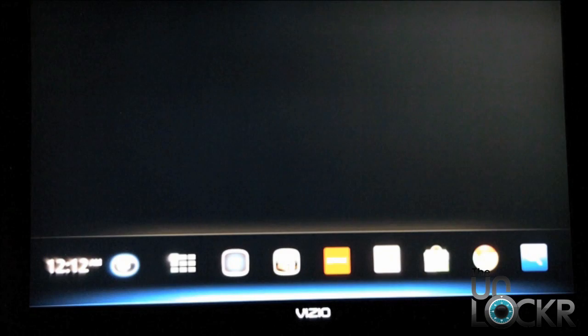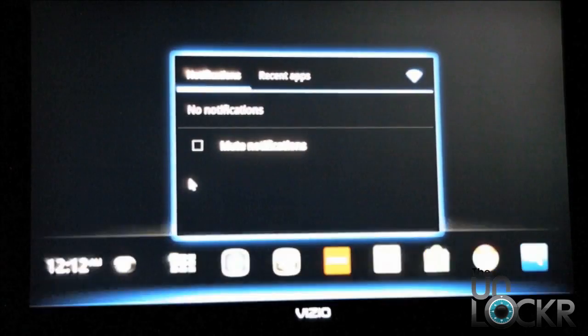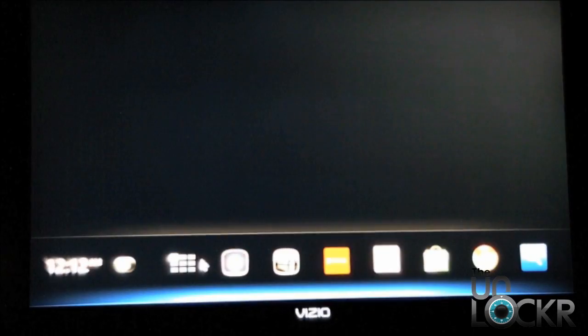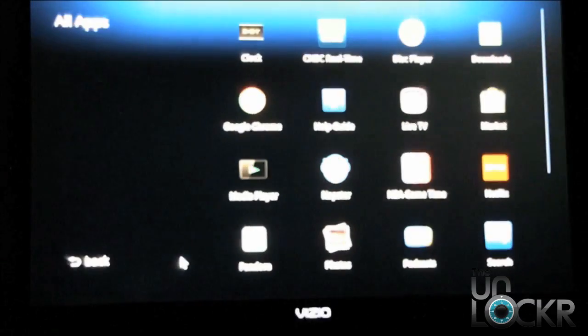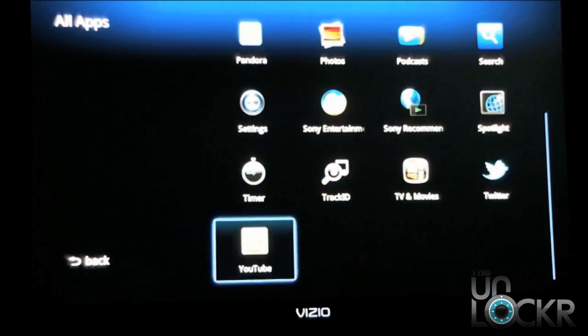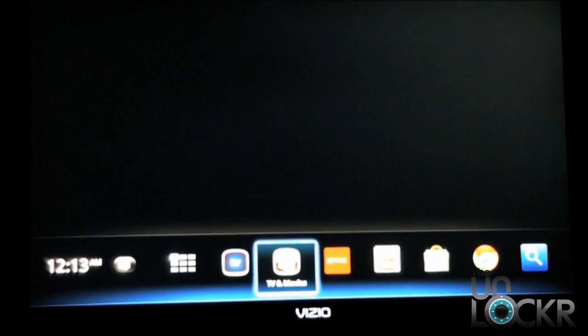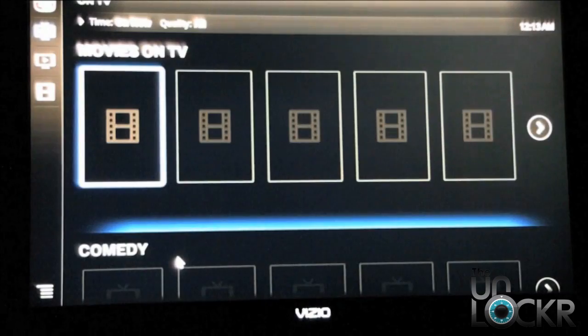Once it boots up into the main screen, you can see that it's definitely a lot more simplistic than it was in the past. This is the entire home screen when you first turn on your device. You're going to see here you've got notifications, and you can turn those off as well if you don't want those. Then we've got the application drawer essentially — this is all of the available applications that you've installed on your device. Here's your TV and movie section.